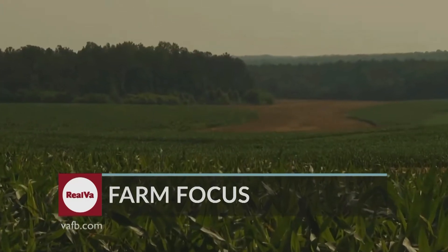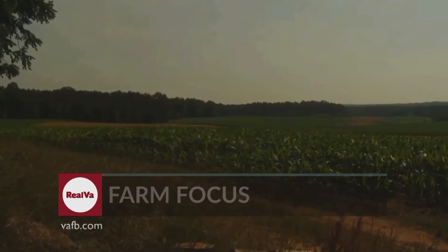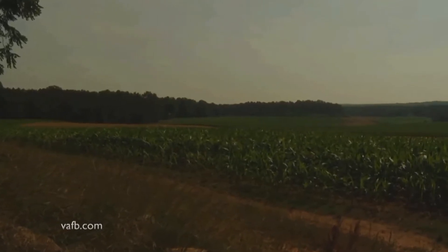Cover crops are just one tool farmers can use to prevent soil erosion. Row crop farmers also use buffer strips, bands of unplanted ground, around their farm fields to hold soil in place.